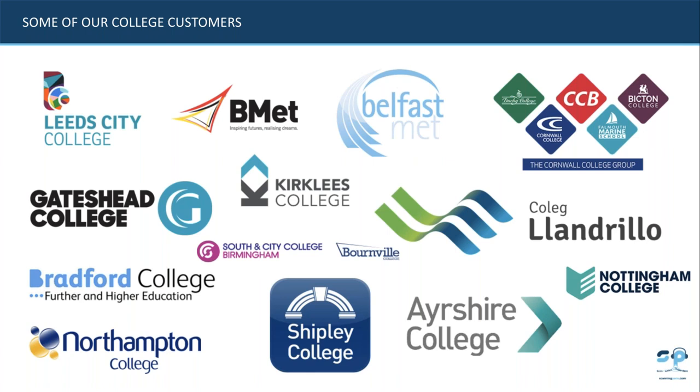This screen shows some of the customers we're already working with. For NATSPEC members, Southland City College Birmingham and Shipley College are NATSPEC members. Most of our FE colleges are utilising the exam reader pen. Leeds City College did a study using it in GCSE exams — they had over 7,000 students resitting maths and English GCSE last September, with 1,500 requiring access arrangements, the most predominant being dyslexia. Gateshead College, Bradford College, and Coleg Llandrillo have also rolled out exam reader pens.